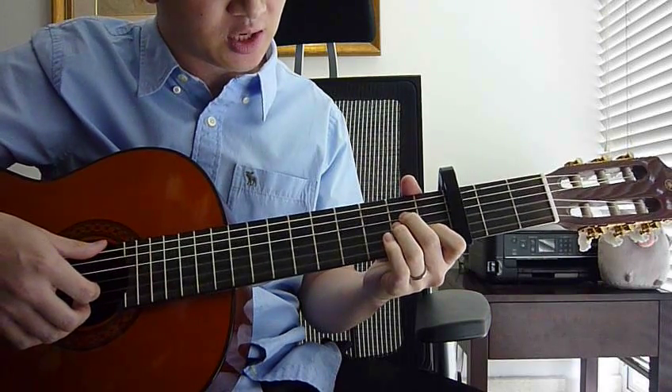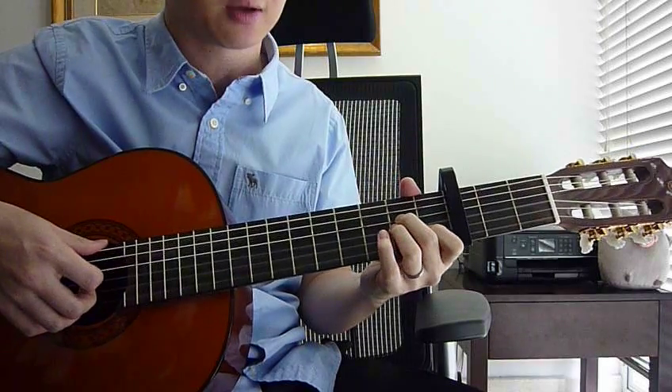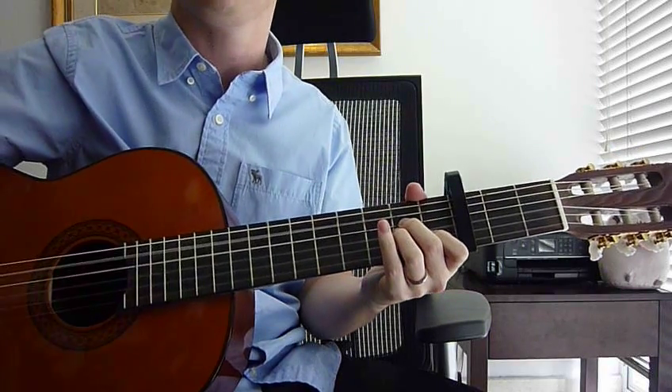Your ring finger, 2nd fret, 3rd string. Middle finger, 2nd fret, 4th string. Your right hand, use strum string number 1, 2, 3, 4, and 5 only — just 5 of these.